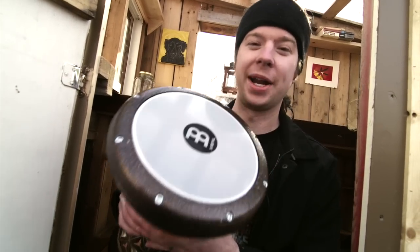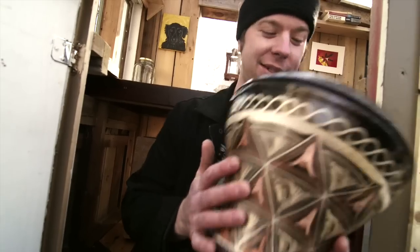Street drumming. This is one I picked up from Meinl. It plays very nicely. It's actually pretty affordable too. I ain't got no complaints.